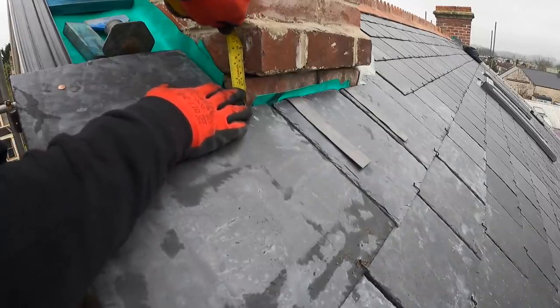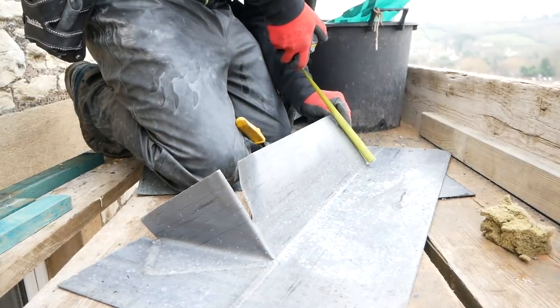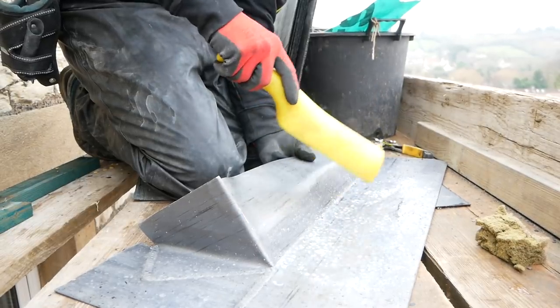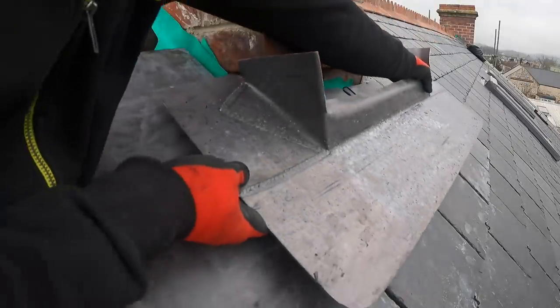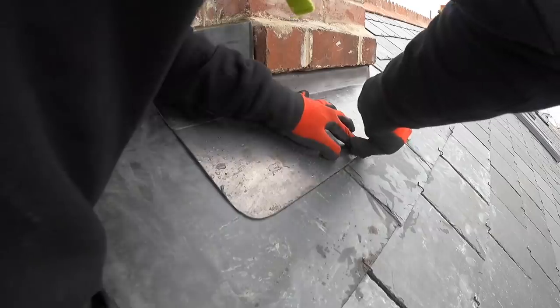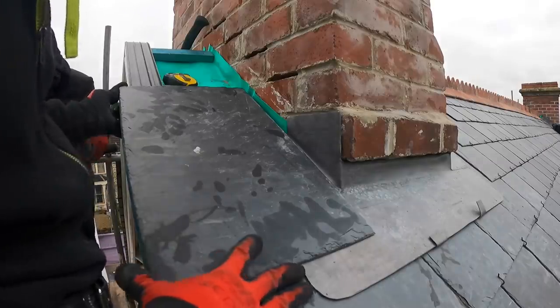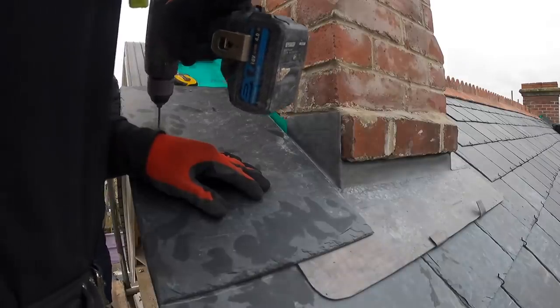At this point I'm measuring to cut down the apron — I just need it to go up the wall as much as it can before it goes into that chase. It's just a case of cutting it down, leaving about 25 millimetres of lead that will fold into that chase, and then we can get our wedges in there and seal it all up.